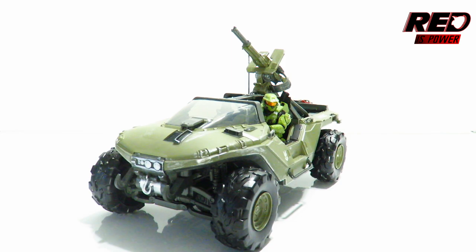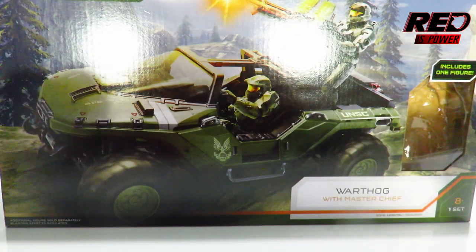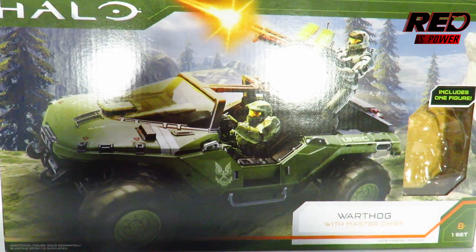Here is the second installment of this brand new line of Halo action figures produced under Wicked Cool Toys slash Jazz Warriors. We're going to be taking a look at the 3.75 inch World of Halo scaled line of action figures — the very first vehicle to come out of the warehouse — the deluxe Warthog that comes with Master Chief. Before we take a look at this, let's roll it out for a moment so we can take a good look at the packaging.